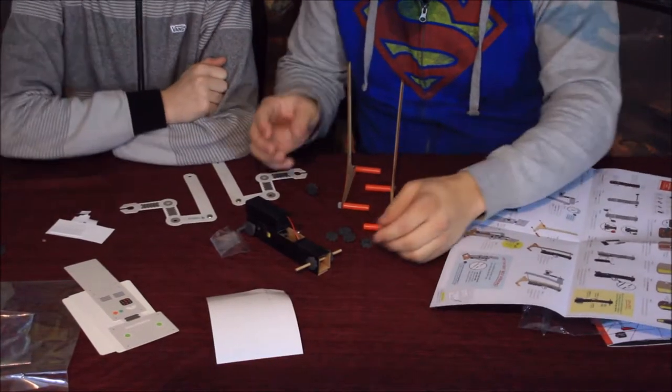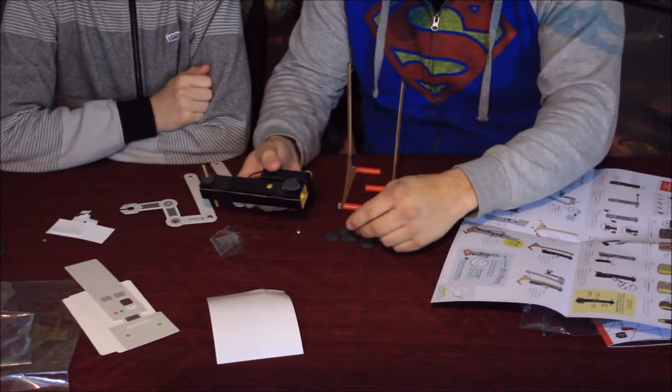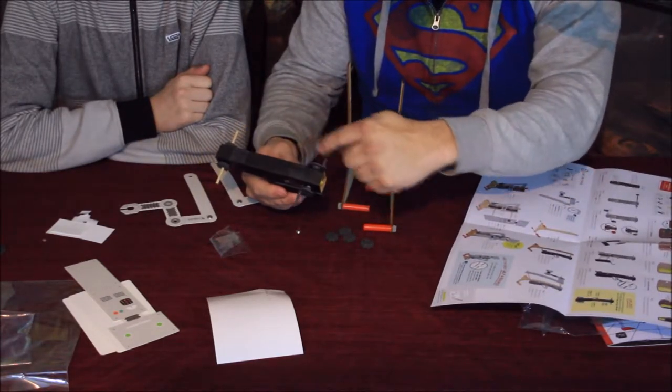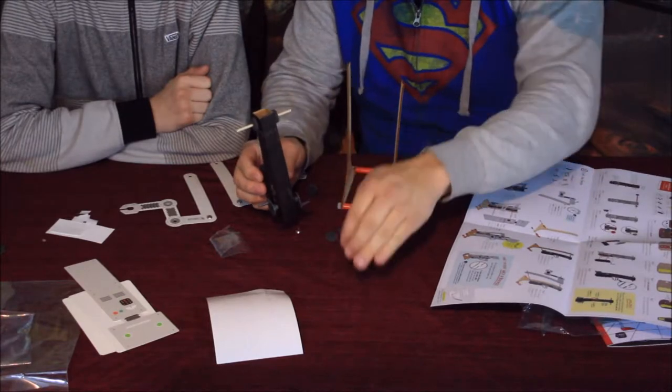We've got some more pieces put together, and at this stage the instructions have us test it out. The little motor is running and you can see the pieces turning. Make sure when you put these on that they're opposite each other, because if they're on the same side it would be like trying to walk by picking both feet up at the same time — that doesn't work.